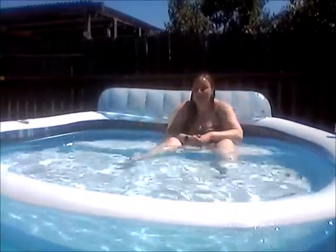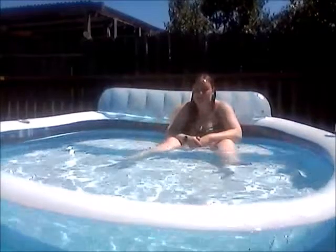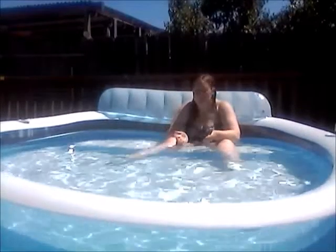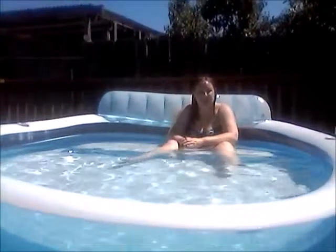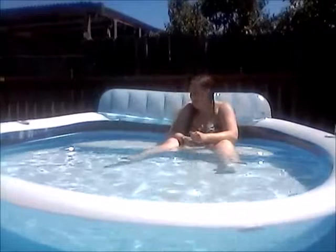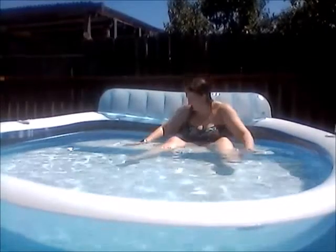Hey guys, I don't know if you can hear me. Today I thought I'd show you some exercises that I do in my little pool that apparently is lopsided. I don't know if it has a leak or a hole in it, but here let me show you some exercises. So it has a little seat here.